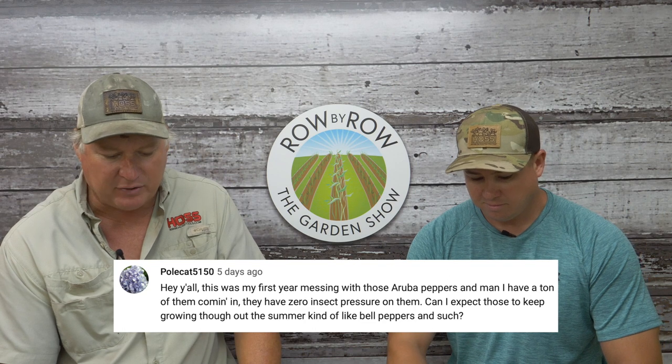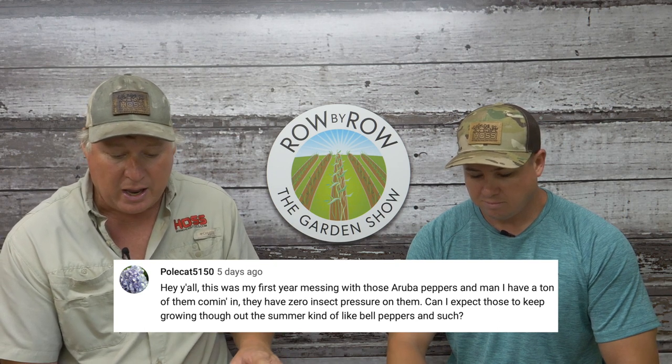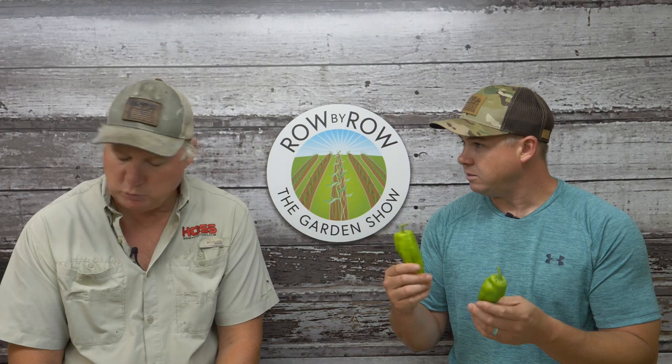Question ten from Mr. Polecat 5150: his first year with aruba peppers and he has a ton coming in with zero insect pressure. Can he expect those to keep growing throughout the summer? These are our aruba cubanels — they'll get bigger than this but this is about the size I pick them. They'll get twice as big. This is my most productive variety of peppers — I grew about every variety we carry and these things will make and make and make. Right behind them would be the bananas, but the aruba cubanels are my most productive. I don't have any insect problems on mine either — they seem pretty resilient. It is a hybrid variety designed to be really really productive, and yeah, they'll keep making. I ate a belly full of them stuffed with sausage and cream cheese.